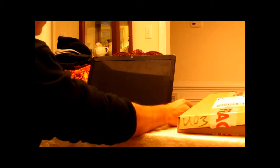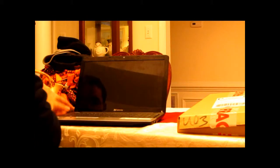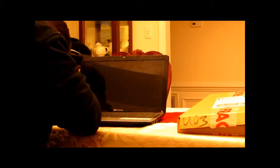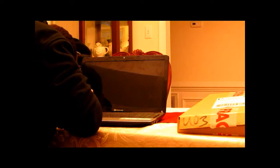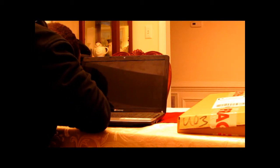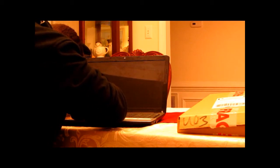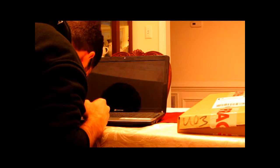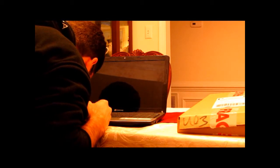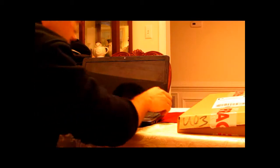We've already got this little screw cover off. I'm going to take this one off — it's basically just a little sticker almost. Now we need to take these two screws out.